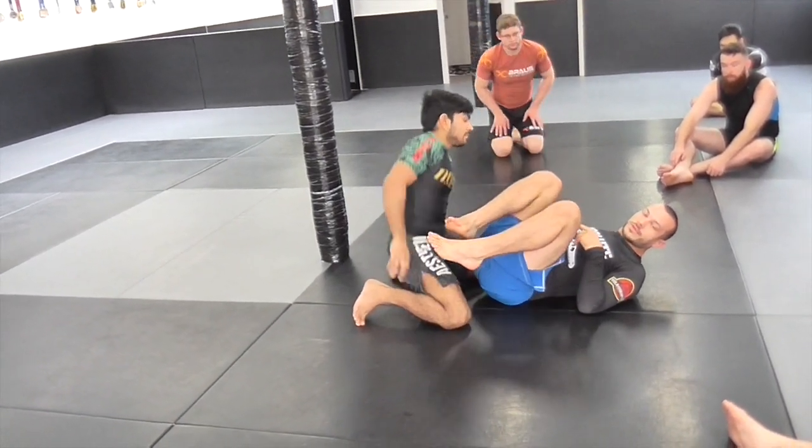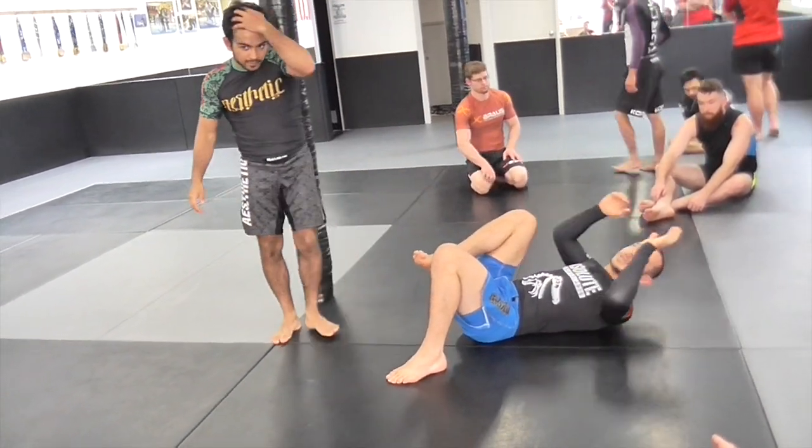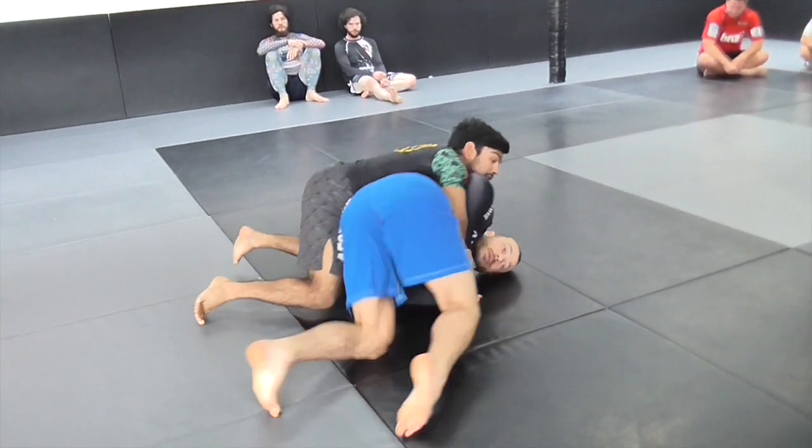Let's practice that — three minutes each. I want you to do left and right with this; you can't decide which side they're going to pass, you need to be good on both sides. I missed that opportunity — maybe he stayed chest behind my back and we end up in turtle.